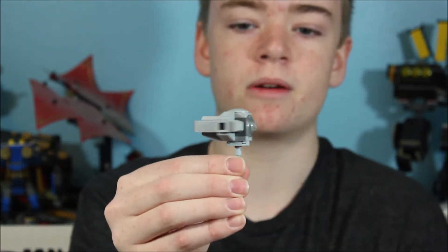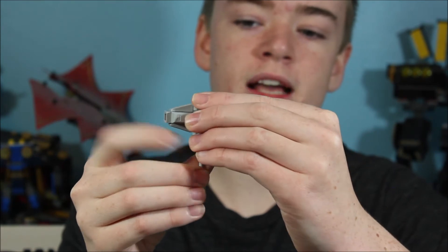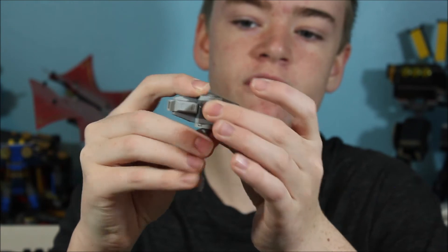Then for the actual fighter here, if I take this other wing off, here we have the main portion. Starting at the front, you can see I have a translucent dome that is actually attached using some Technic pieces to hold it onto the front of the fighter.